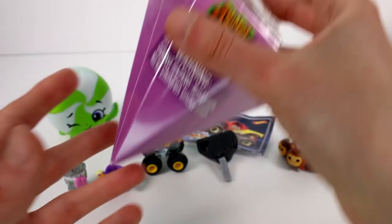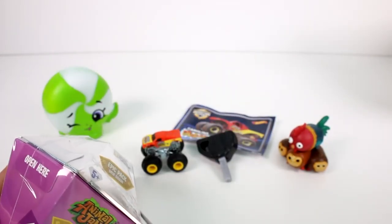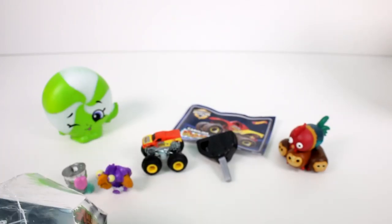We have one last one to open up and it's the Animal Jam Epic Pack Gem Squad figure. So let's see.